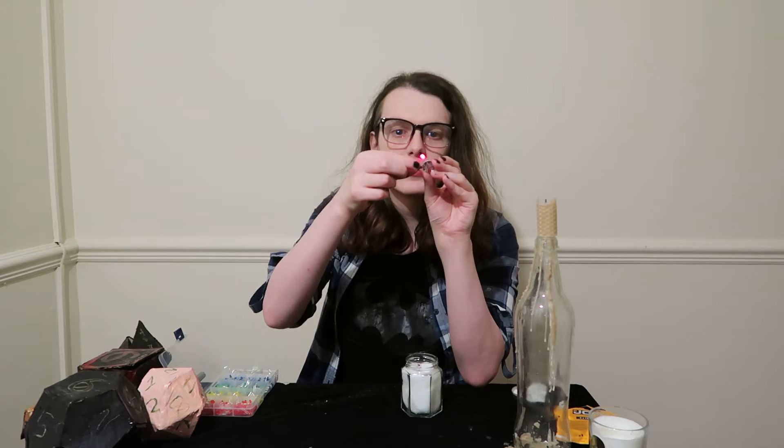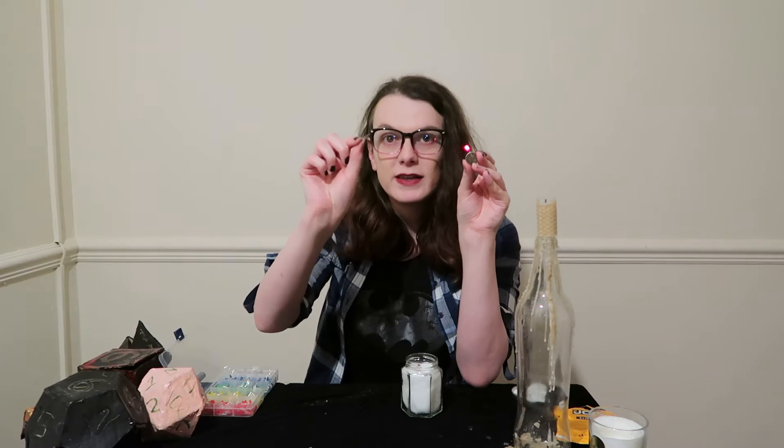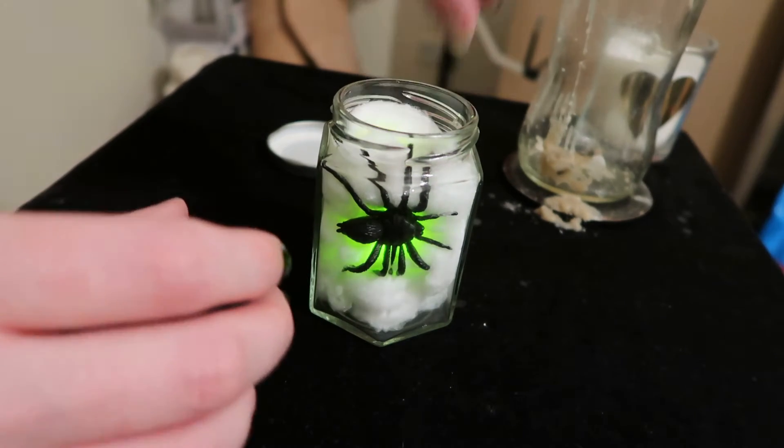If you put one on and it doesn't light up, that's probably because you've got it the wrong way around. One of these legs is positive and one's negative. So you just turn it around and it will light up, and then once you're done you place it inside the cotton wool.